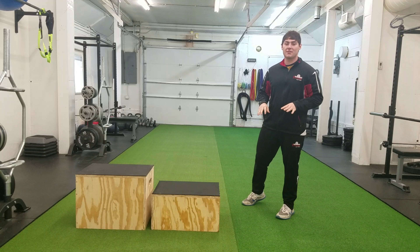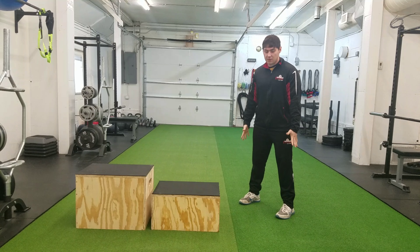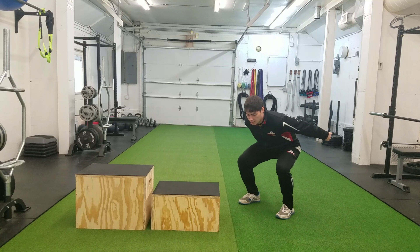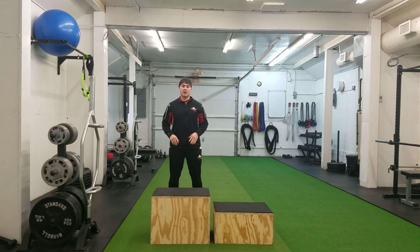So before I go over this exercise with you, I will be going through the proper mechanics first. So our feet shoulders apart, knees relaxed, facing straight forward. We're going to drop down and rock our arms back as far as we can — drop down, rock our arms back, and then we will jump on the box.